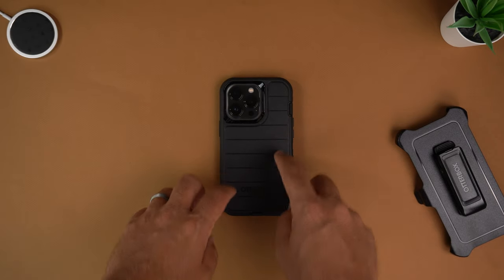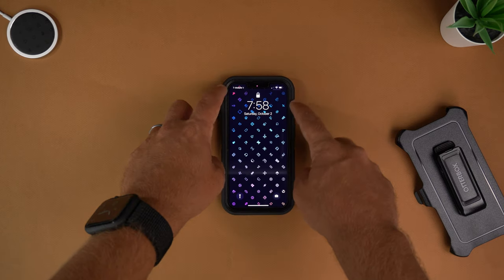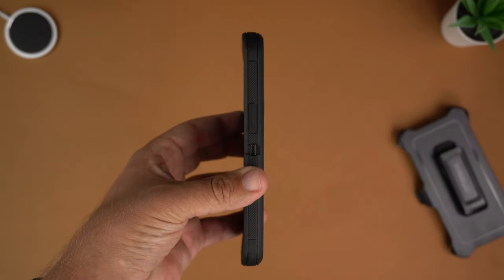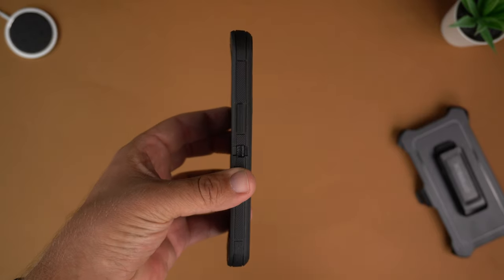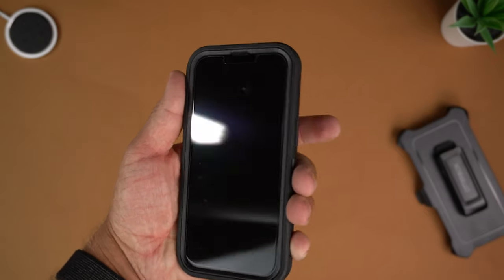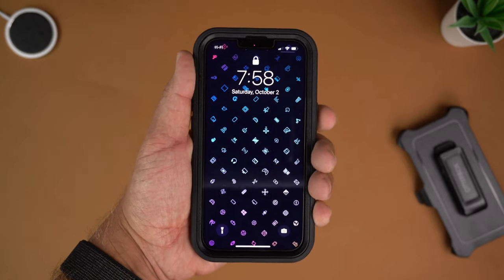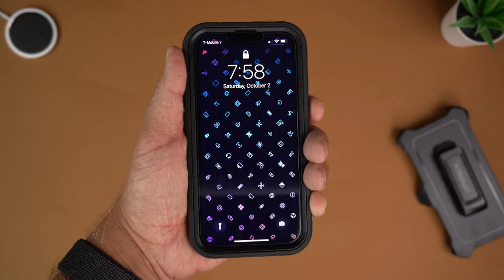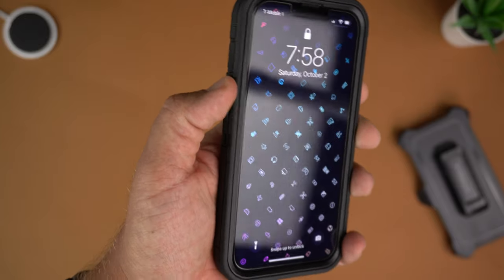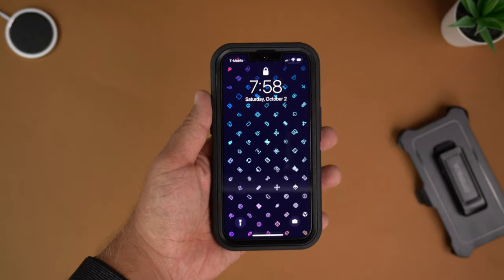Shake test first: front — no shake at all, not wobbly. Back — same thing, no shake at all. That's because of the flat cut with the lenses dropping down rather than a raised bump. Next, the clickiness of the buttons: the power button — great. Volume up and down — great. Passes with flying colors. If you like clicky buttons, the Defender Pro has you covered.